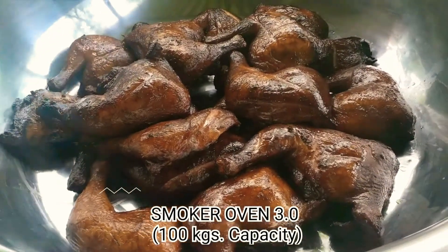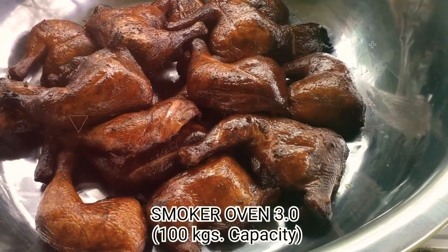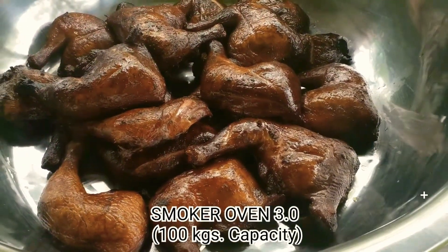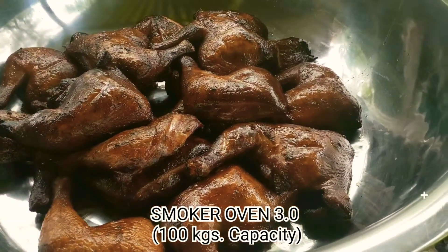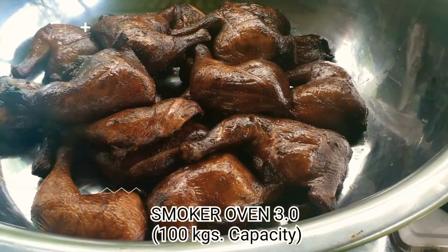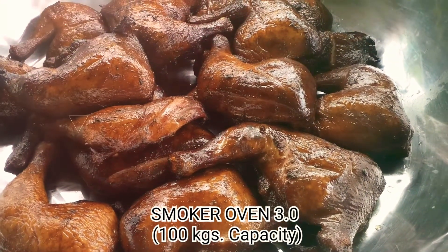Ito na yung mga sample ng ating purang unang batch ng smoked chicken natin, coming from our smoker oven 3.0 — ating pahatong oven. In preparation sa maraming order ng ating mga partners sa business with a mission, mga partners ni misis sa iba't ibang lugar na tumutulong sa pagbibenta nitong ating mga smoke products. Makikita na natin na talagang very effective at efficient yung ating bagong smoker oven na dinisenyo at ginawa.